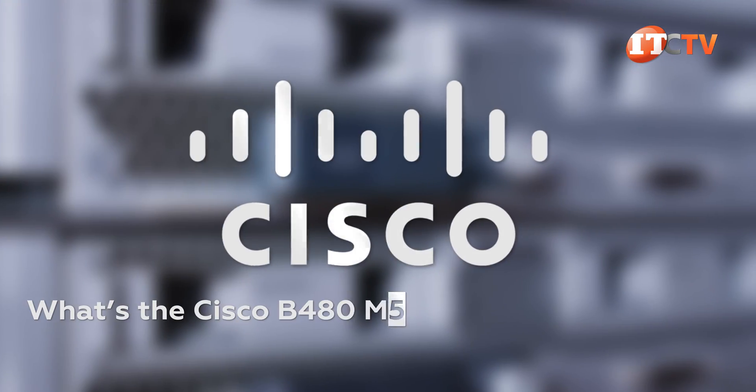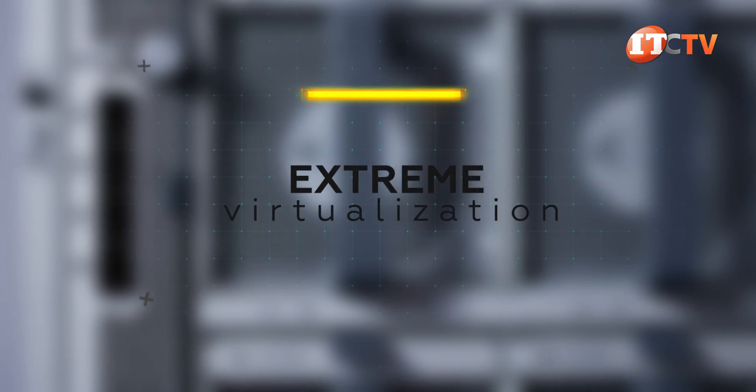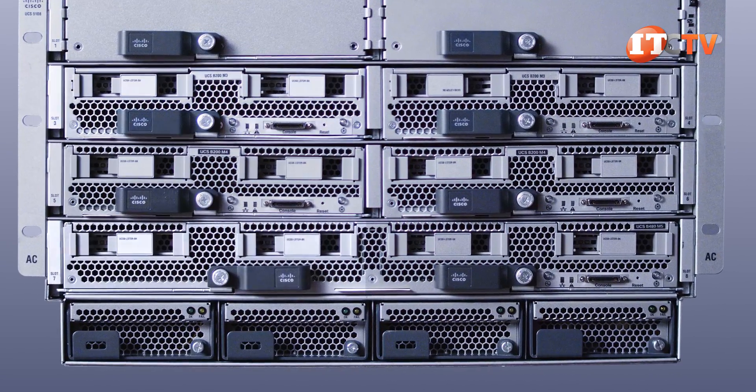What's the Cisco B480 M5 Server Node good for? Your basic mission-critical enterprise applications, plus extreme virtualization and database workloads. But there are many more options available depending on your choice of server node.